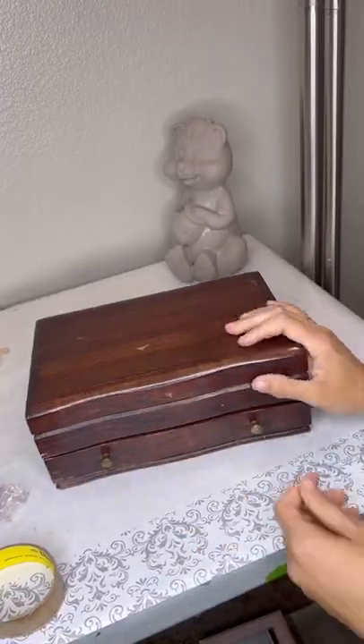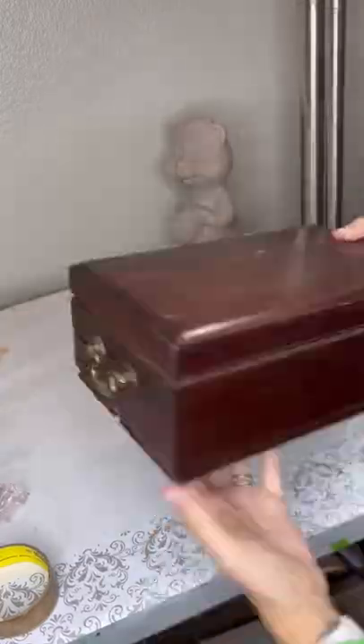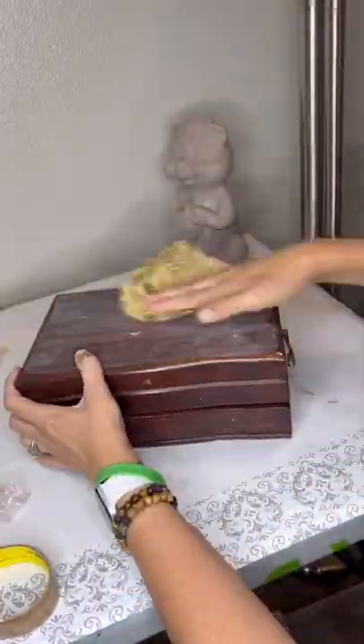I grab all the hardware — I usually remove all the hardware, but these are stuck on, and the hinges in the back are covered in fabric on the inside, so they have to stay too.